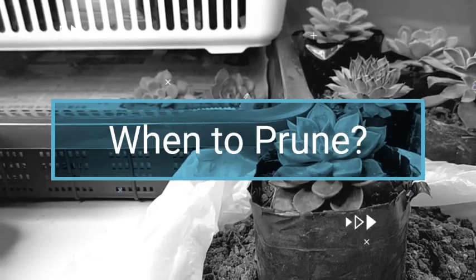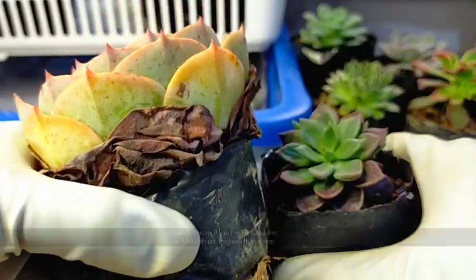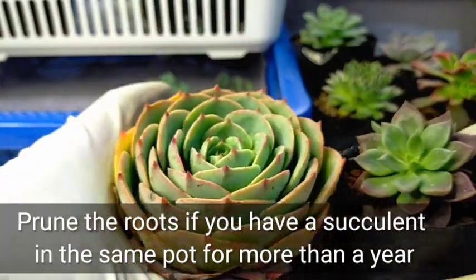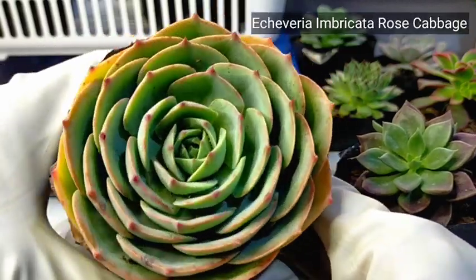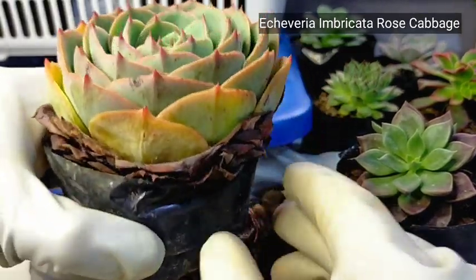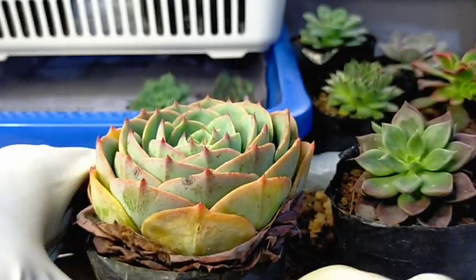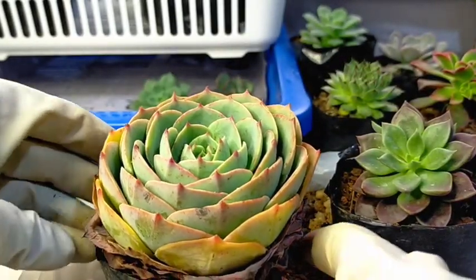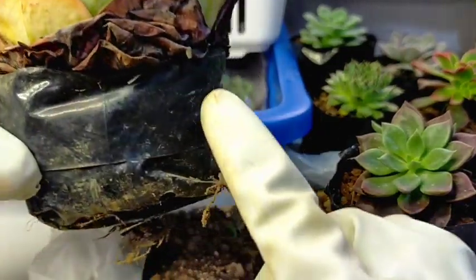The perfect time for us to prune the roots of our succulents is if they have been in the same pot for more than a year. So I have here an example — this one is our Echeveria Rose Cabbage or Imbricata, but this one is the pink variety. Obviously this one has been here for more than one year now. This is our original pot and it's already outgrown.